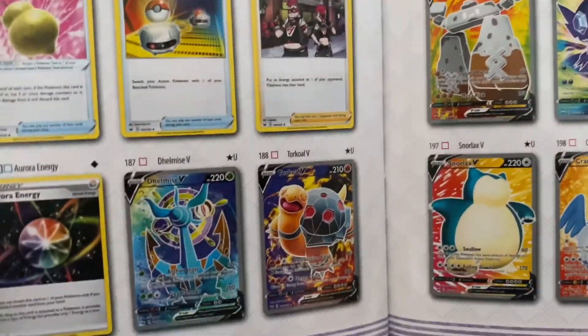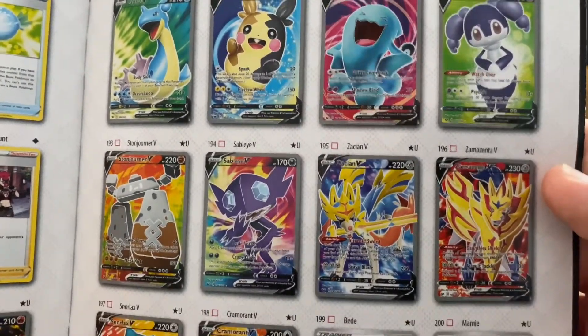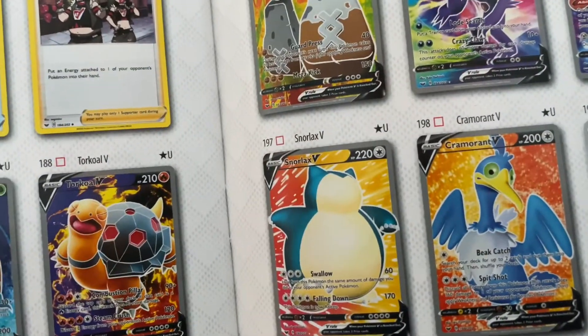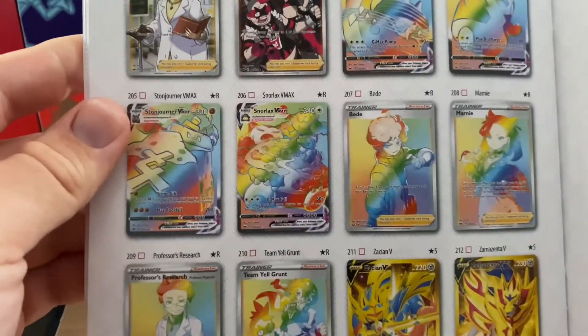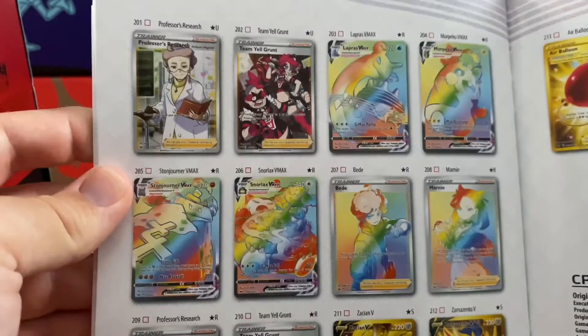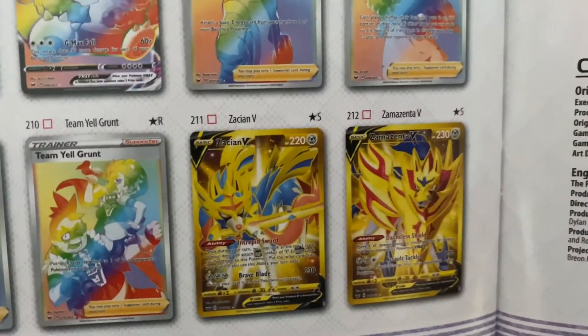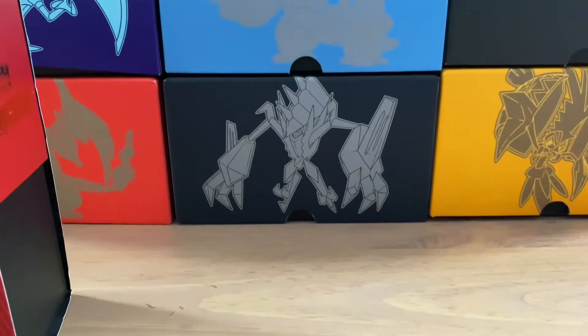Now we're getting into some trainers, which are great of course. But here are some Full Arts - wow, they look amazing. Morpiku, that's a sweet card. That's Snorlax - oh my gosh, that's amazing. We got the Snorlax V Max rainbow card - I take that back, that's the card we want to pull this series. And there are the gold cards down there as well. Those gold cards would be really cool to pull. I can't take it - let's get into this box already.